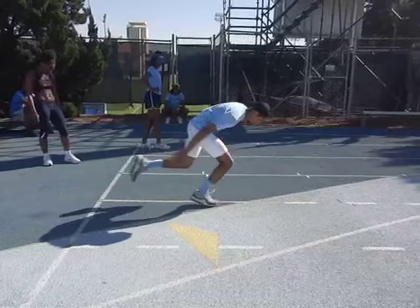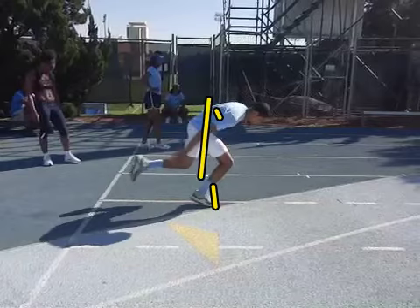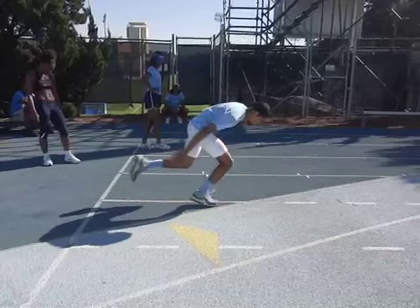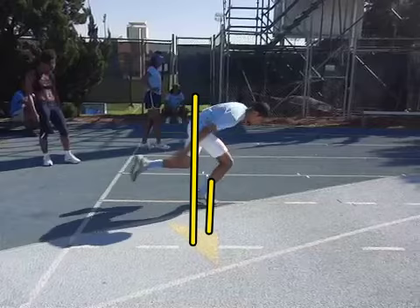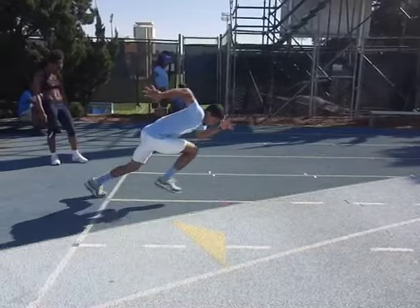Coming back to the track, we see you get this distance — you're up on what looks like a black or red mark right about here, and the hip is lined up right around there. Looking at foot and hip together, you're pretty good; you might be a little bit in front, but not inappropriately so.